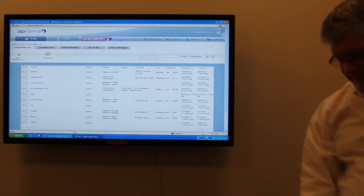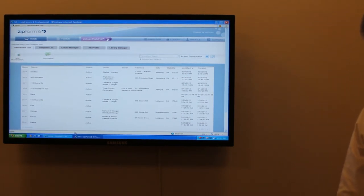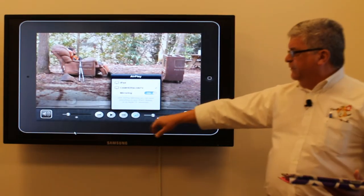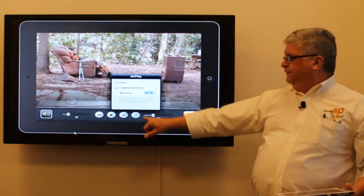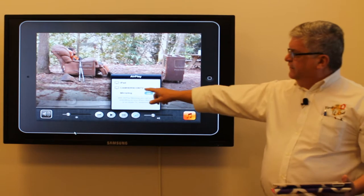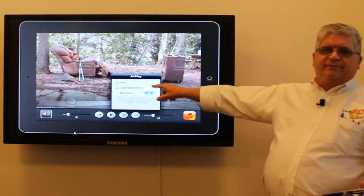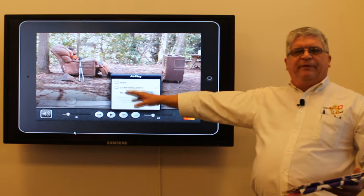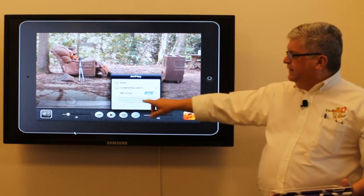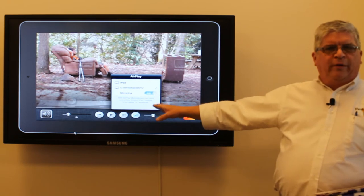Go ahead and give it a try. Do the double click. When you double click, you'll get this little toolbar. Click on the AirPlay button. Select Cam Hersh — it's basically the Camp Hill Hershey Conference Room TV.